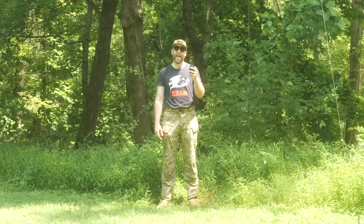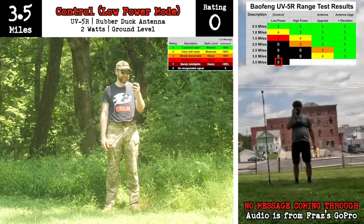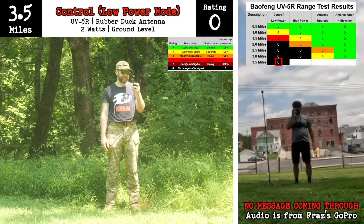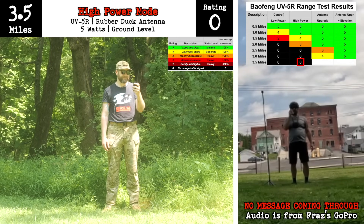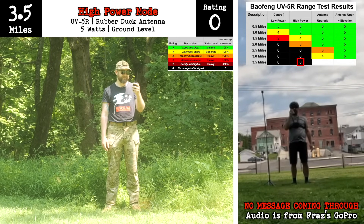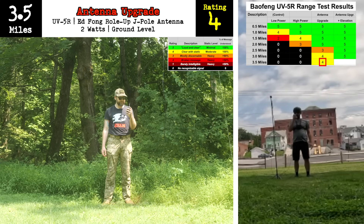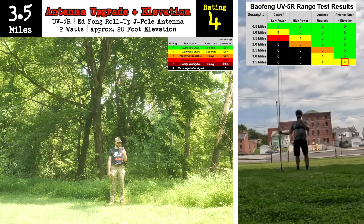And now we have Fraz at three and a half miles. It's not over. It's not over. Yeah. [Four test transmissions received at the three-and-a-half-mile mark.]